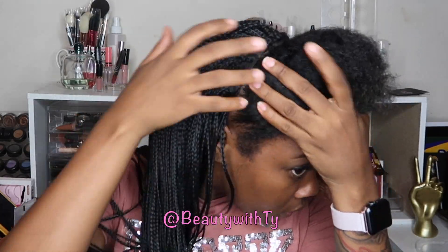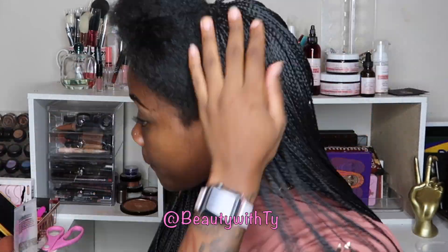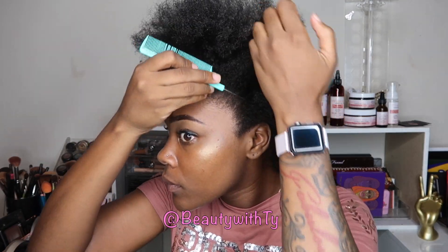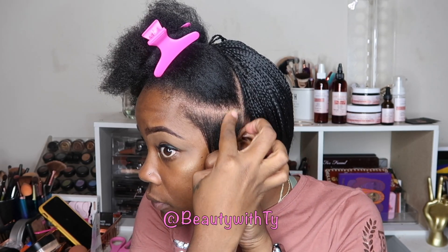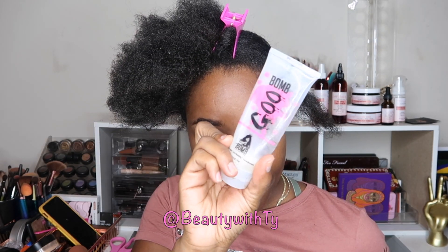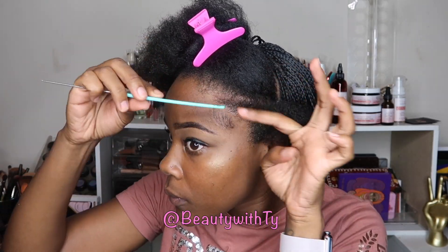It doesn't have any lace in the back, it's just the braid, so in between if you open it up you will be able to tell it's a wig — but just coming down you can't tell, sis. You can do this, put a wig on the back, or you can just box braid the back of your hair. I'm just showing you guys what I decided to do with this box braided wig.